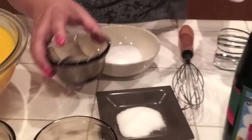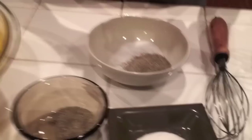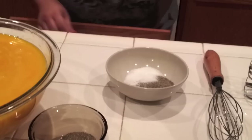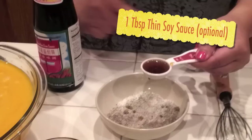And then my black pepper — I am going to use one tablespoon because I like a little bit of pepper in it. And then my sugar, I'm going to use a half tablespoon. One tablespoon. And I'm going to mix all the ingredients together. And then my thin soy sauce, I am going to use one tablespoon.